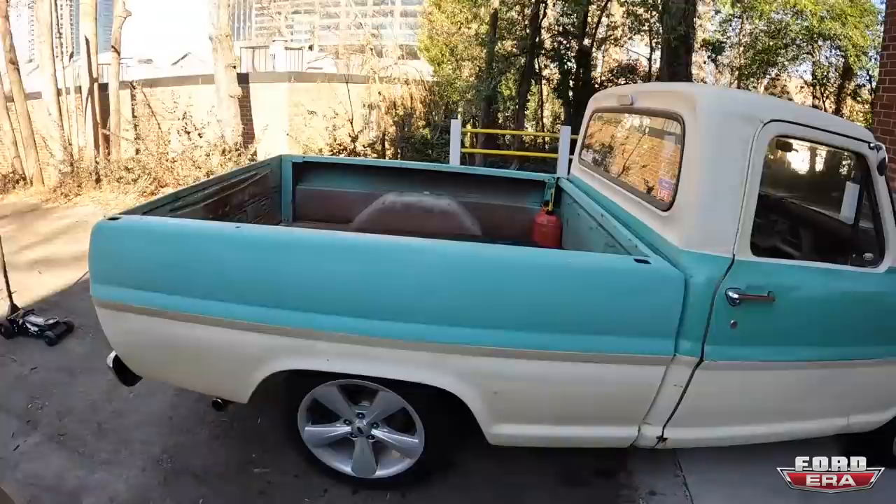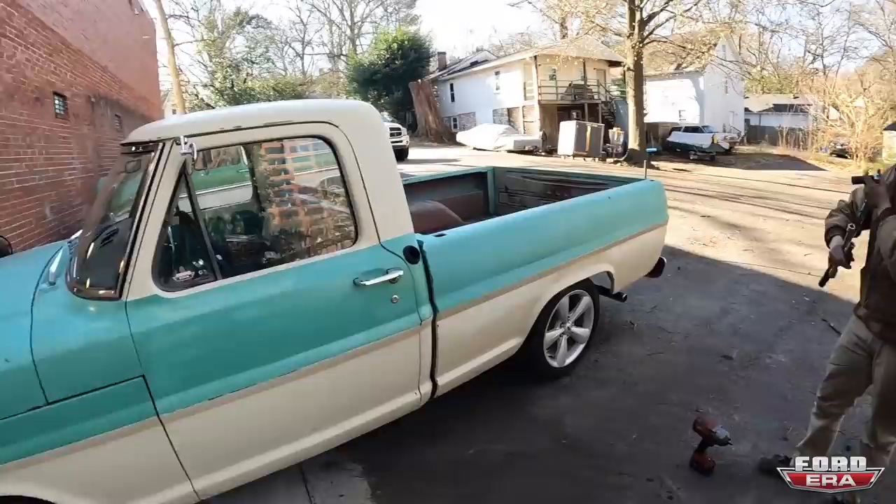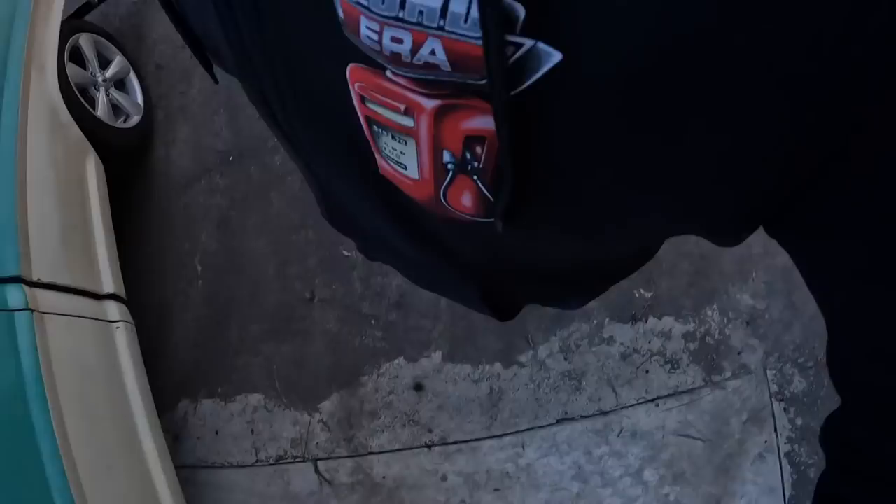All right guys, we got the new wheels on — what do you think? I like the way they look a lot better, she's looking like a street truck now, ready to go terrorize the streets again. If anybody watching wants some used Cobra wheels with pretty good tires, let me know — I'll have these up for sale. If not, they're gonna be my burnout tires once I get home.